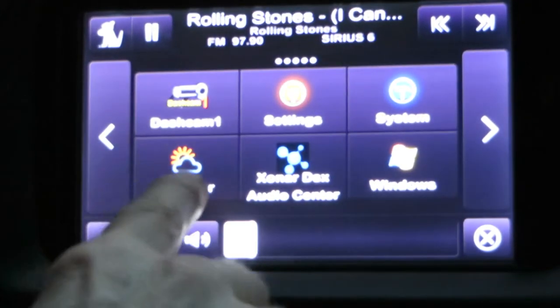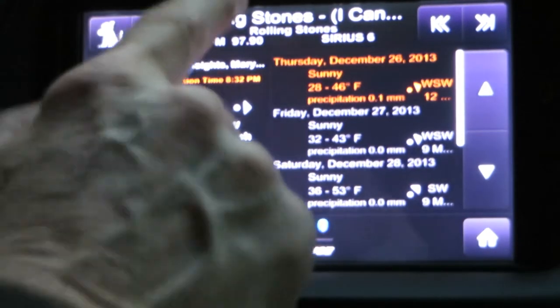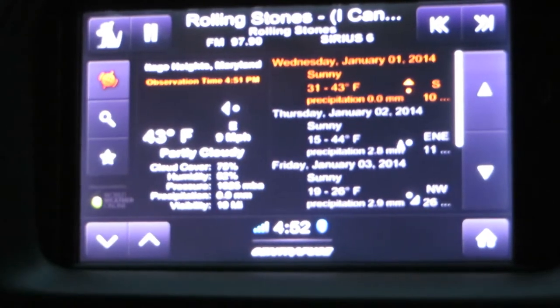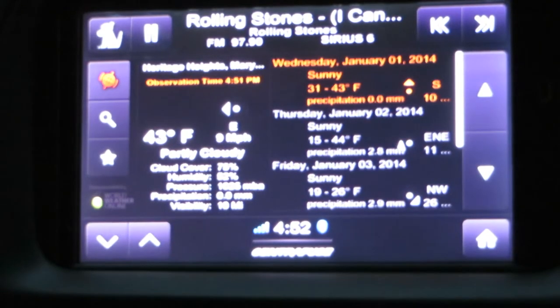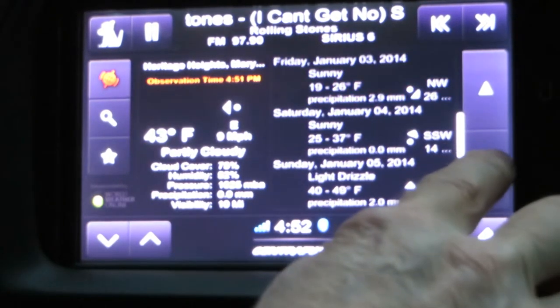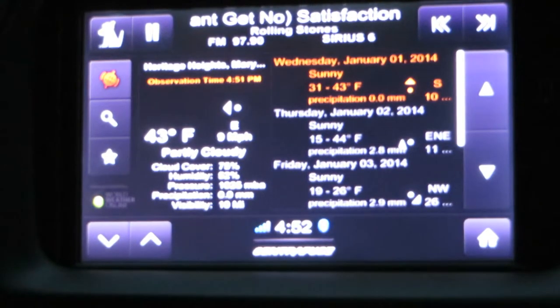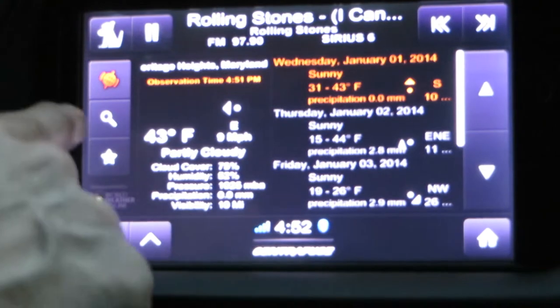The next screen has the weather app, and there are a lot of apps you can download from Centrifuse. You can just touch on the weather button, and it shows us that the temperature is 43 degrees right now, and it'll give you a five-day forecast for your local area. Or you can enter in another area by clicking on the search button.